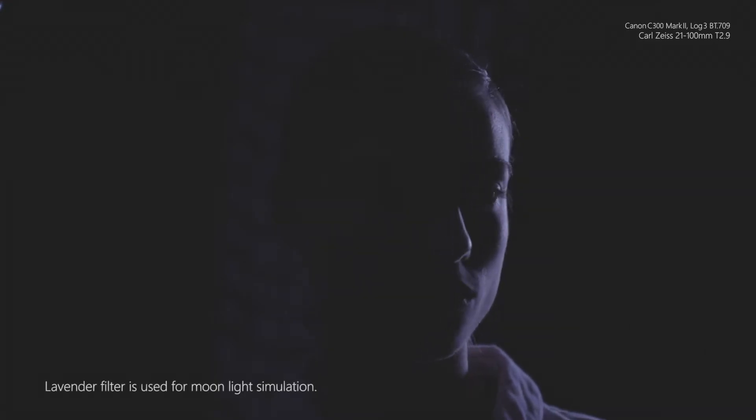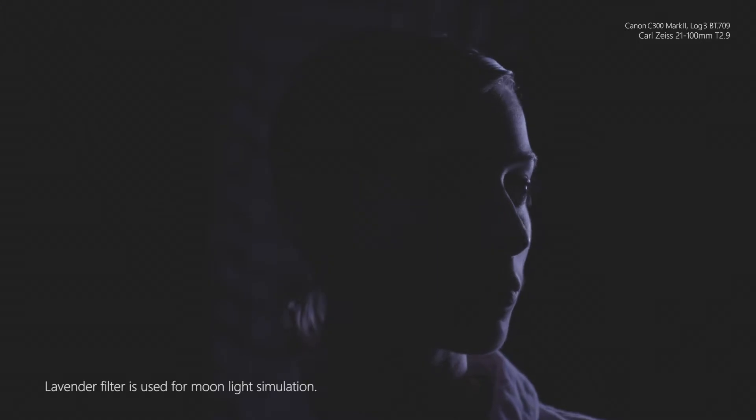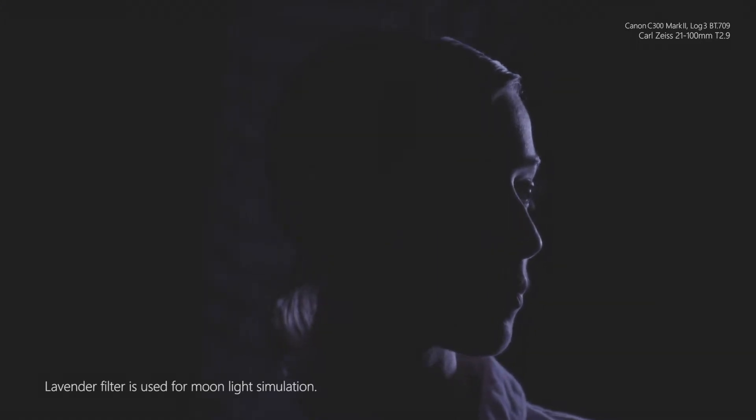We see the skin tone at the highlight area exactly at its correct exposure — we expose for the highlights and let the shadow area remain at its own level.